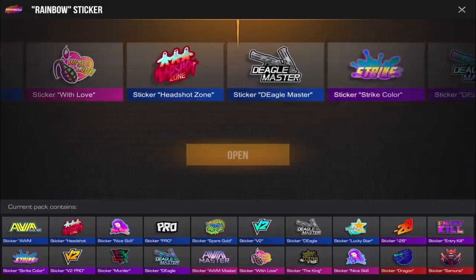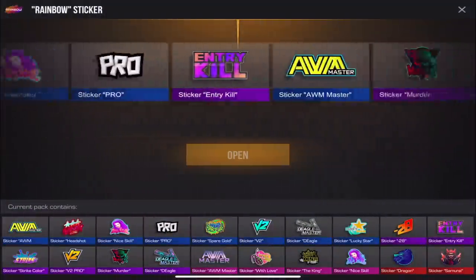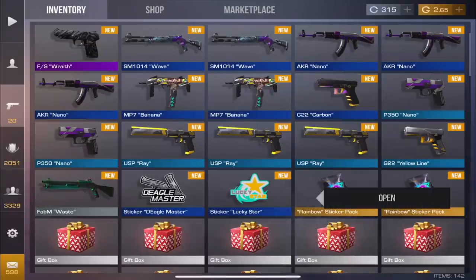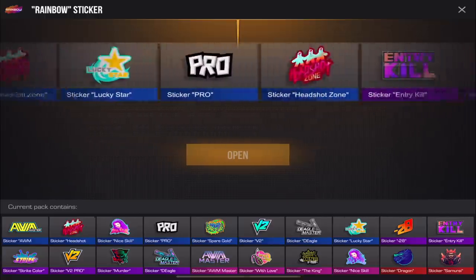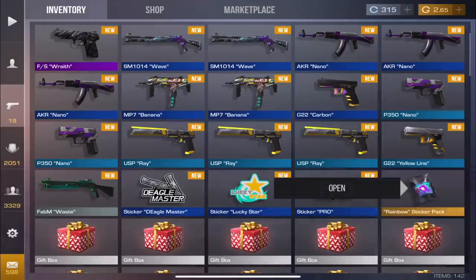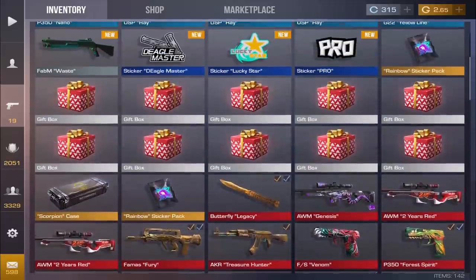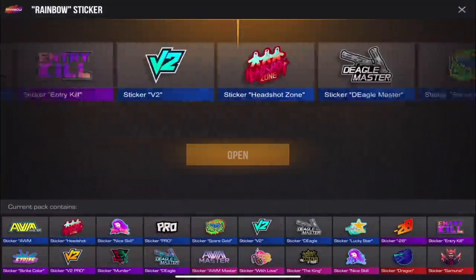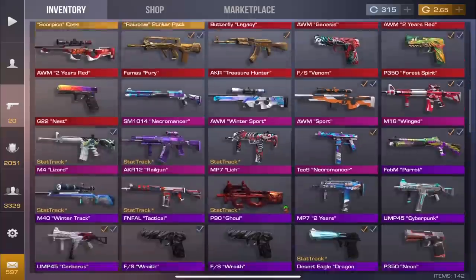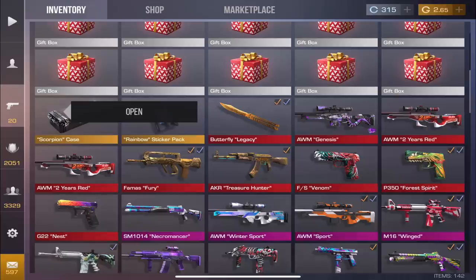Opening the sticker packs — we got Deagle Master, not the best one but still pretty cool. Opened another and got Negative 20. We're getting Lucky Star, which I couldn't care less about. Going again — we got Pro sticker, which I'll take even though it's really low tier. Last sticker pack — we got V2 and Lucky Star. Not a great run on the stickers either.